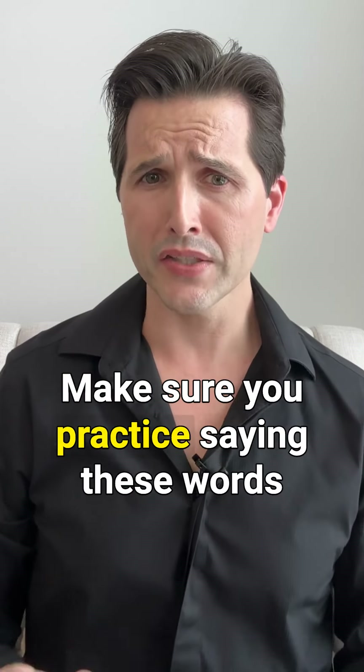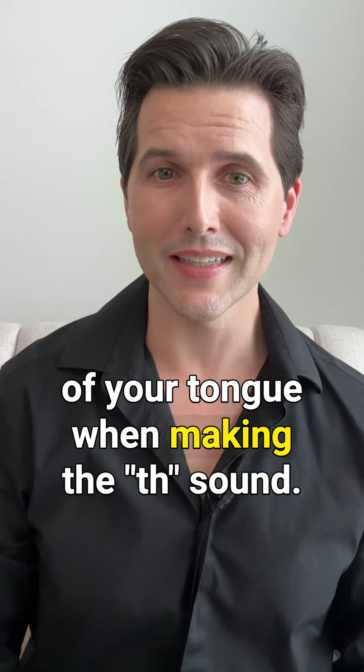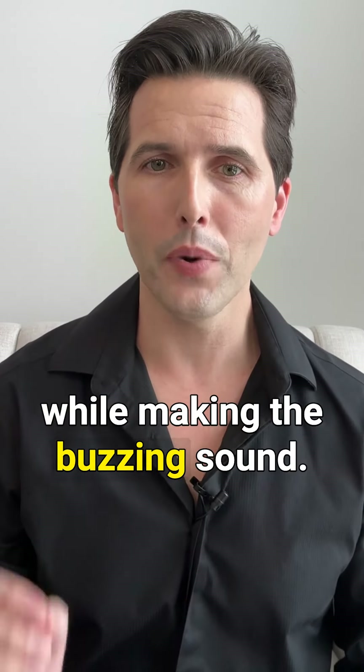Make sure you practice saying these words out loud and pay attention to the position of your tongue when making the th sound. You want to put your tongue between your teeth and blow air out while making the buzzing sound.